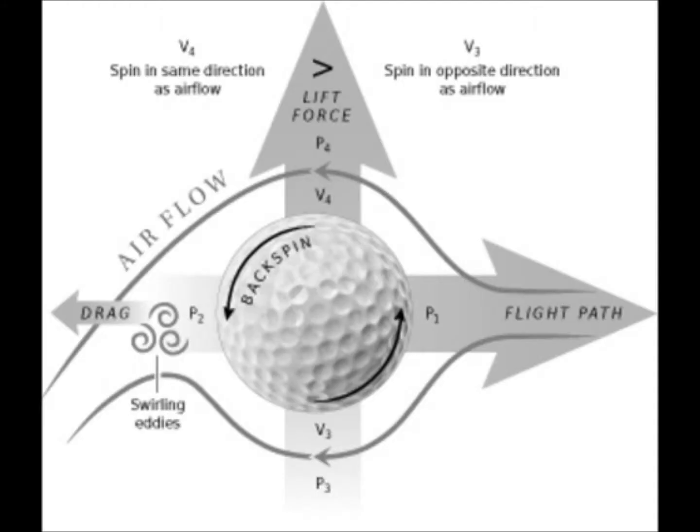When a golf ball is hit, the impact, which lasts less than a millisecond, determines the ball's velocity, launch angle and spin rate, which all influence trajectory and its behavior when it hits the ground. A ball moving through the air experiences two major aerodynamic forces: lift and drag.